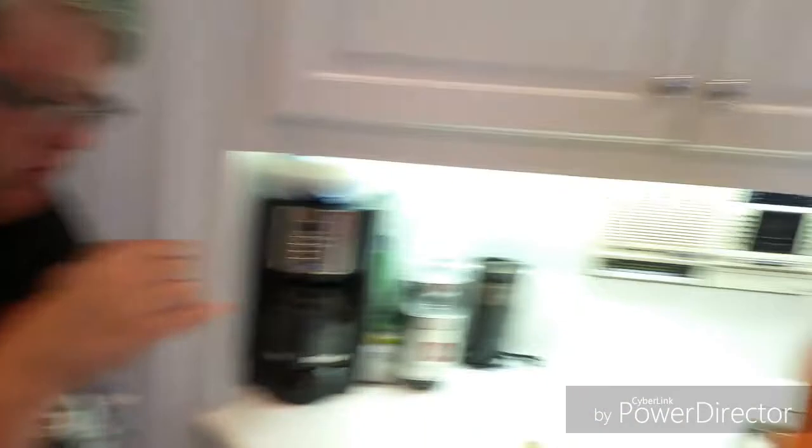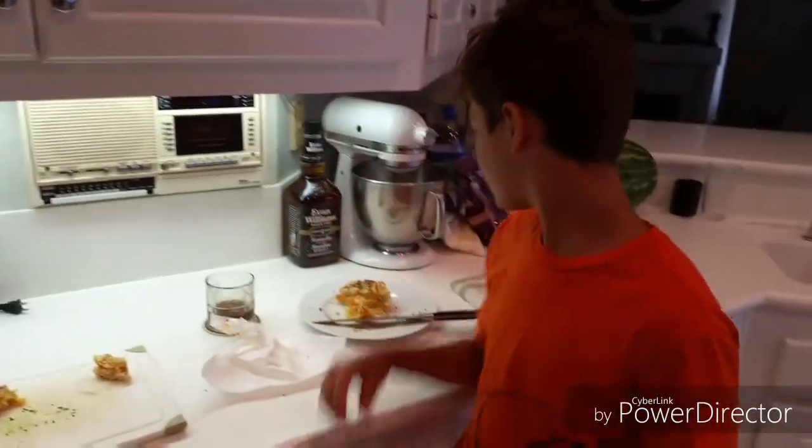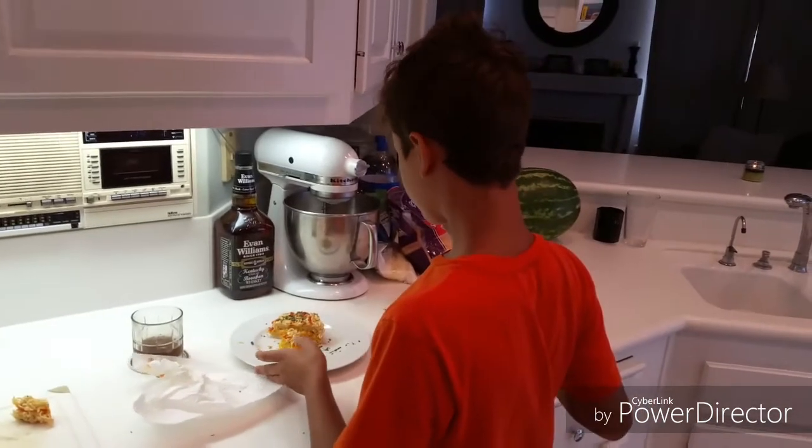Careful, get your hand under it — there she is. That is really good. Alright, Chef Pickles — say thanks for watching, like and subscribe. Drunk cooking with Scott.